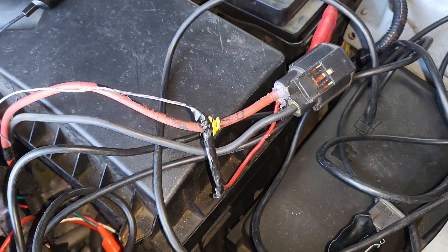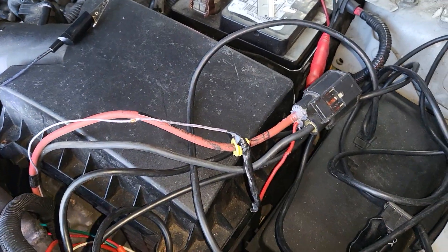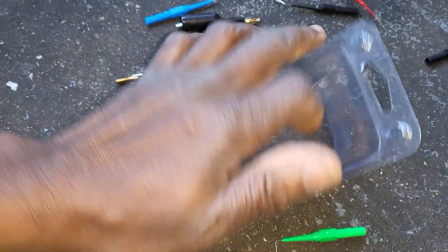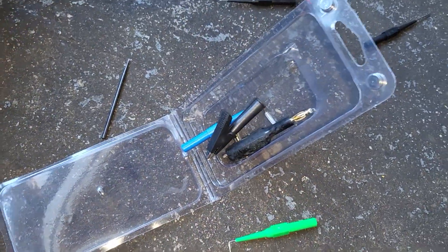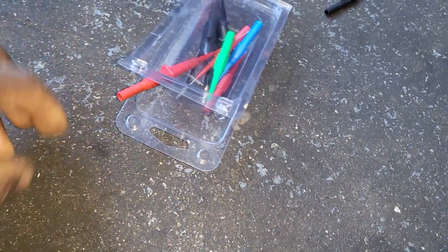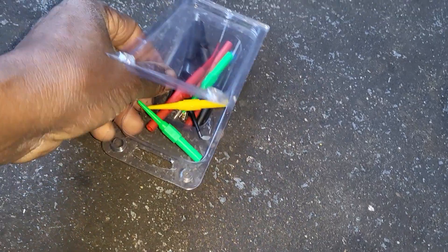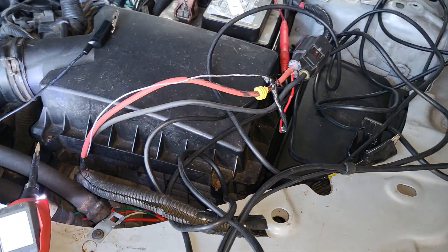The customer already changed the cooling fan and also changed the modulator, but the car still doesn't want to work. They brought the car here. By the way, when working on cars as an electrician or car technician, you may need test pins and pictures to insert into connectors when testing — keep those handy because some places are not easy to reach.